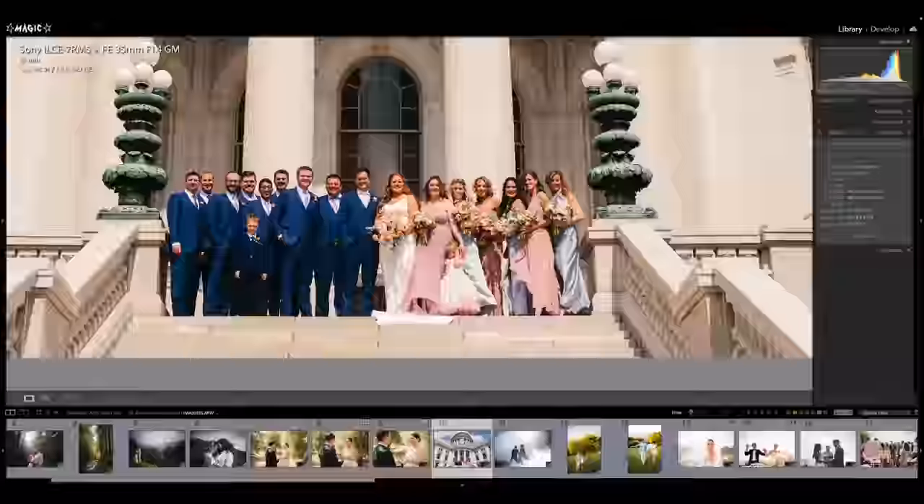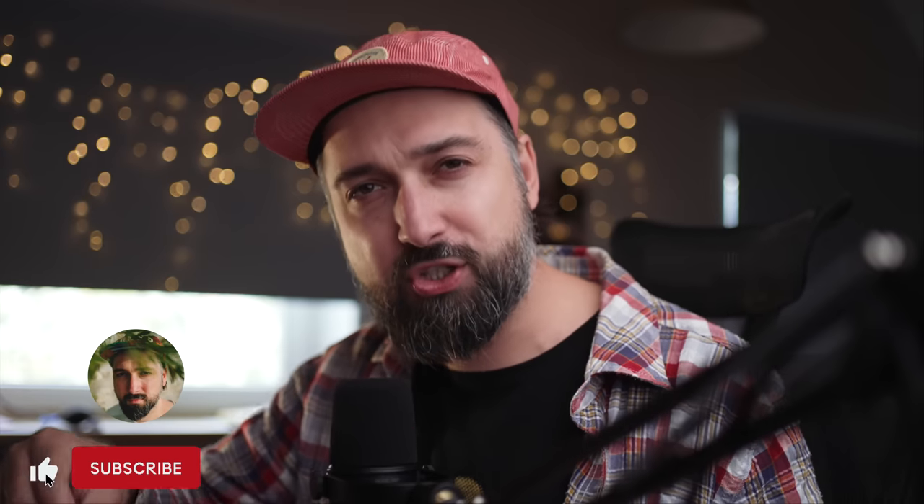In today's video I'm going to take you down memory lane, show you some actual paid photos I shot with it, and share my impressions after using it for a full year. I'm going to break down the camera in terms of overall design and handling, how it survived a year of heavy shooting, then talk about dynamic range, the autofocus system in real-life scenarios, and ISO performance.